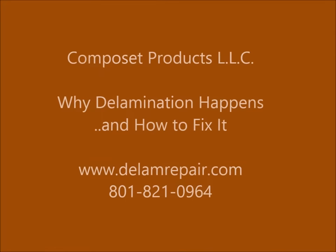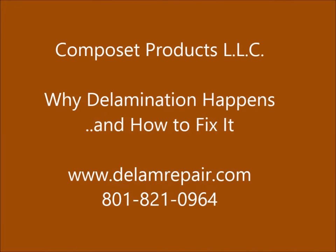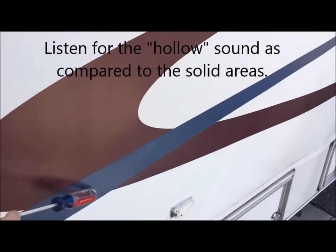Welcome to Composet Products LLC, home of www.dlamrepair.com. Today we're examining the causes of delamination on RV walls, which are sometimes visible as a bump or waviness on the surface. Another way to find delamination is by tapping on the sidewall.